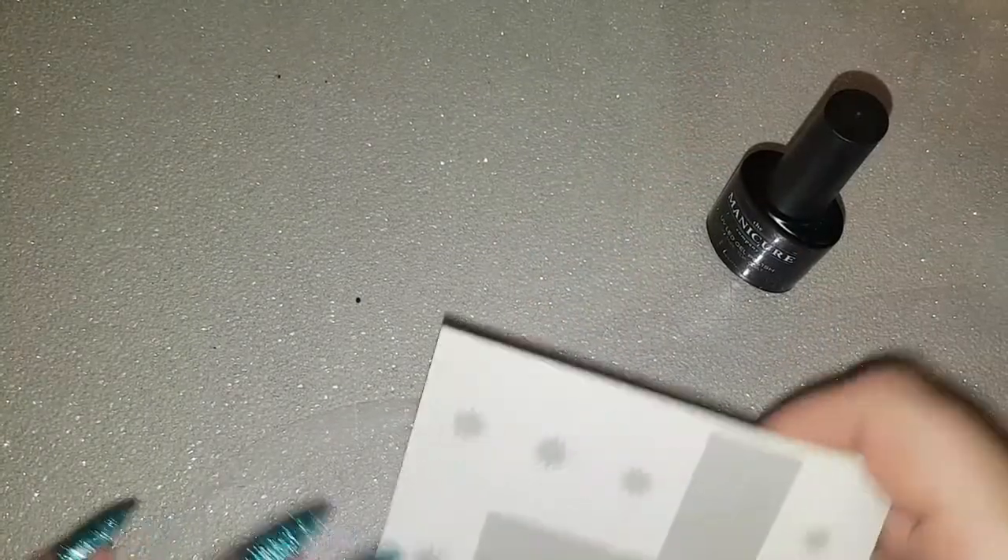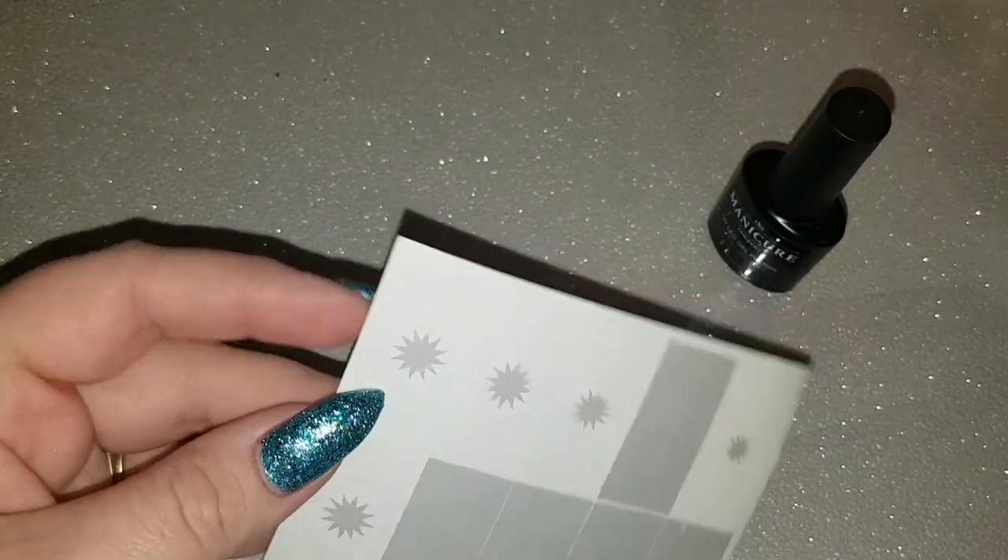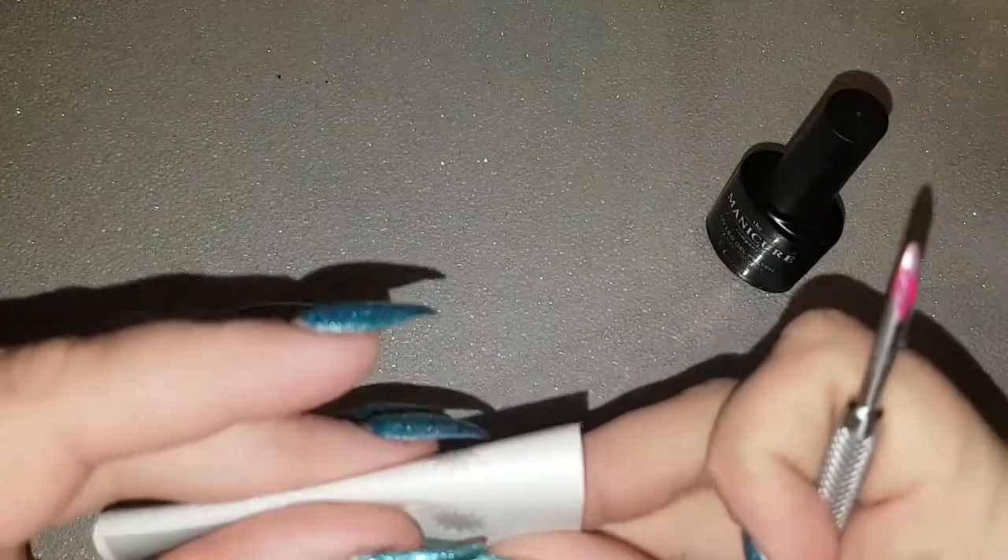I then sealed that in with the no-wipe top coat from The Manicure Company, which is perfect to use under the chameleon powders. Once the top coat was cured, I moved on to the next step.